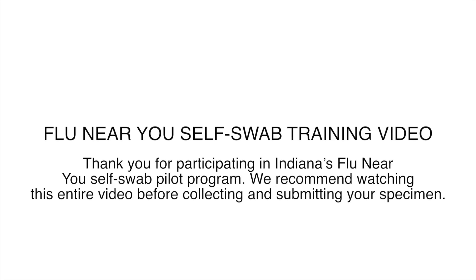Thank you for participating in Indiana's Flu Near You self-swab pilot program. We recommend watching this entire video before collecting and submitting your specimen.